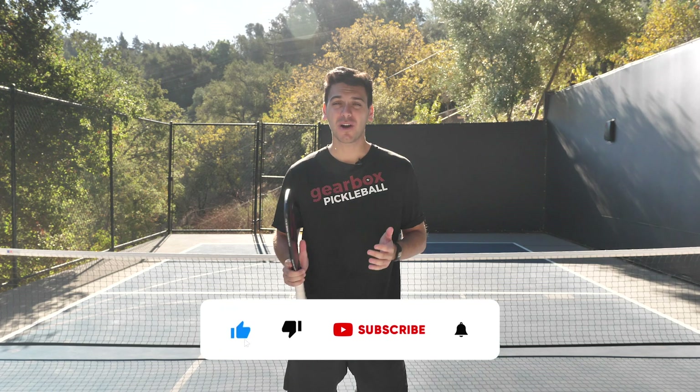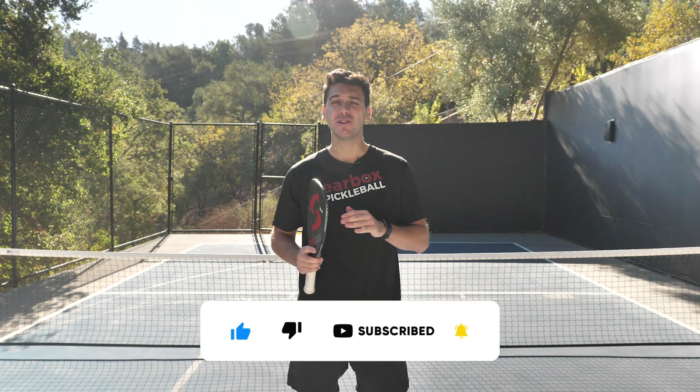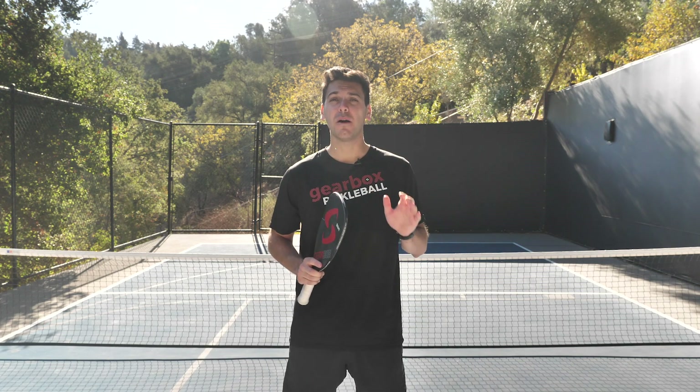My name is Adam, also known as the pickleball guy, and in this week's video we're gonna be talking about a skill that a lot of players don't utilize at all in their pickleball game but can be super helpful to really elevating you to the next level: poaching.